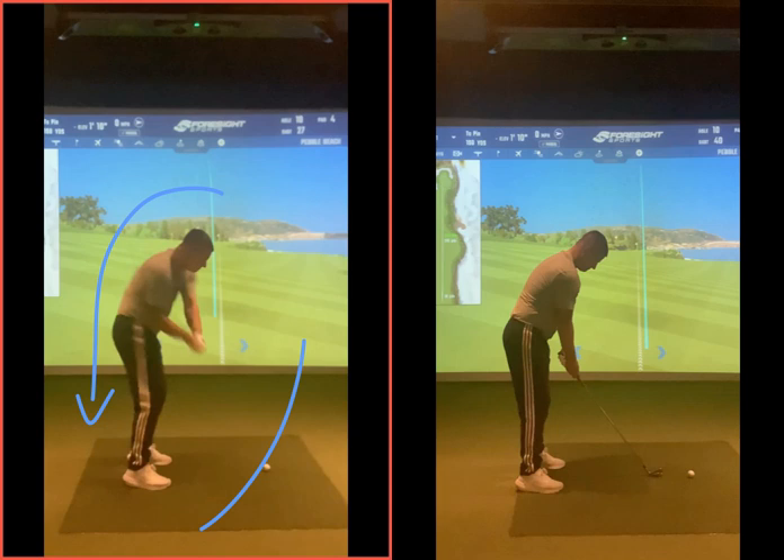Obviously if you start doing that a little bit too much, yes it can be great for the driver — you can send those bombs a long way down the fairway — but with the iron you might get a bit too much underneath, drop kick it, hit it a bit fat, pull it hooky, or block it out to the right.